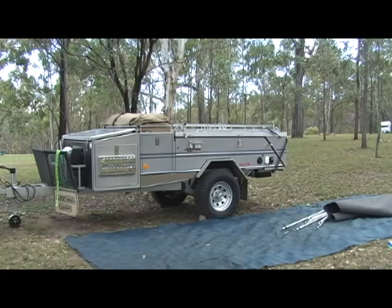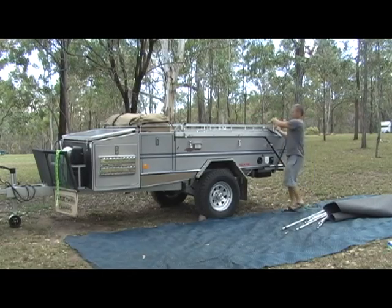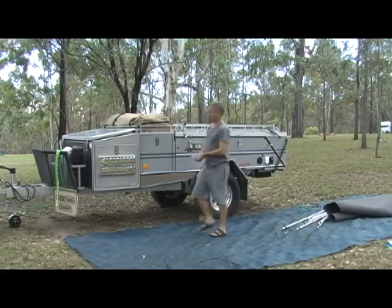The other four latches on the other side I undo. Also, because the land is sloping upwards, I take out the rear feet. That way the floor will sit a bit more level.